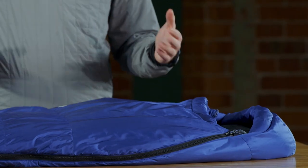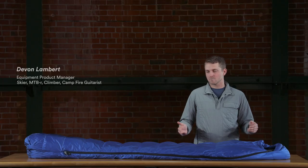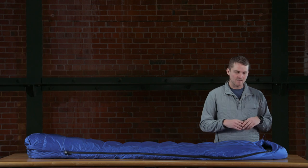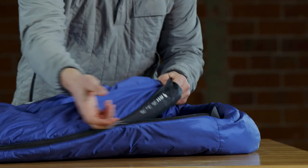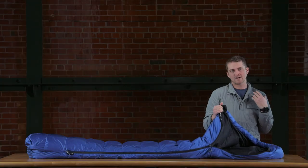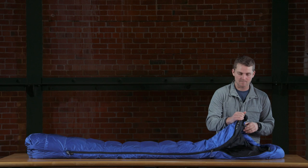Talking about the features of this 30 degree unisex Rook bag, starting at the top we have a really nice cinch closure, so when it does get cold you're able to cinch down that hood. The 15 and the zero degree bags will also feature a down-filled draft collar on the inside to keep those cold drafts outside of the sleeping bag.